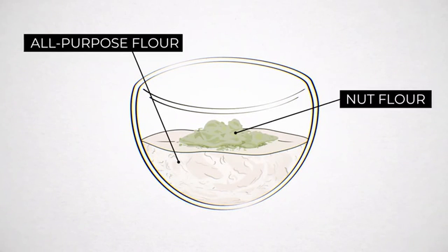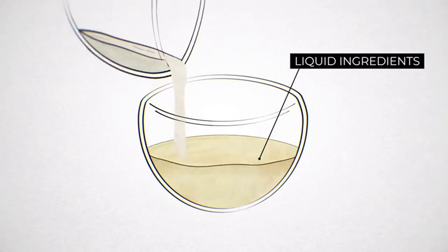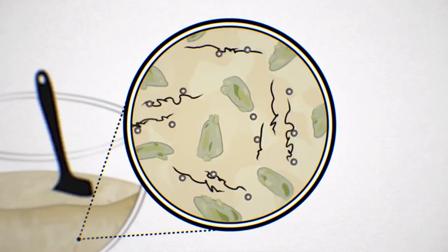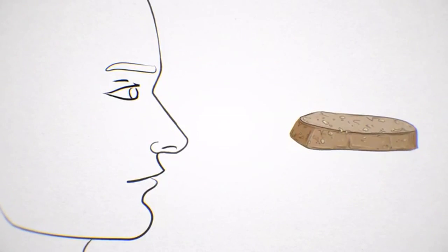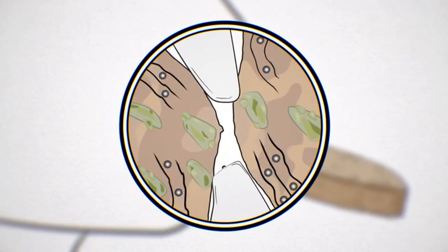Biscotti are twice baked, making them pleasantly hard and crunchy. But the twice baking can also make them overly tough. We use nuts to prevent this. We grind the pistachios into a fine meal and mix them with all-purpose flour. When this nut flour is added to the liquid ingredients, the flour proteins glutenin and gliadin form gluten, but the nut meal physically blocks the gluten from linking into a large, tough network. The ground pistachio oil lubricates the cookie so that smaller gluten formations slide around freely, giving our biscotti a pleasantly tender crunch that won't break your teeth.